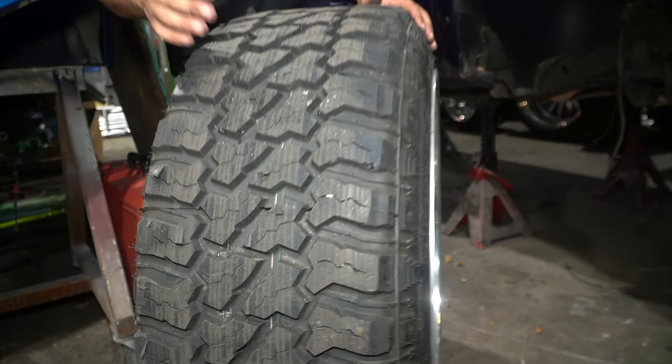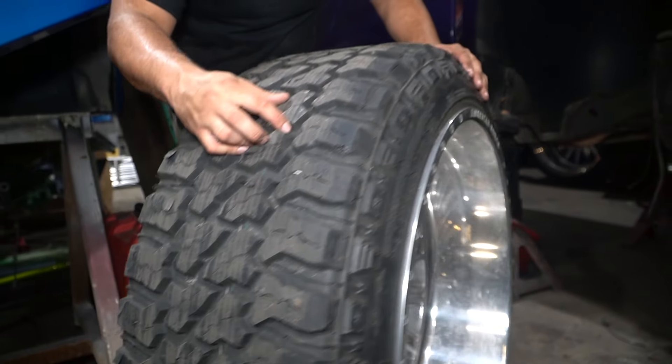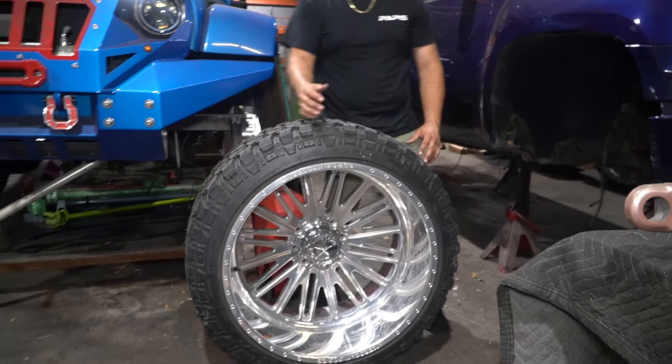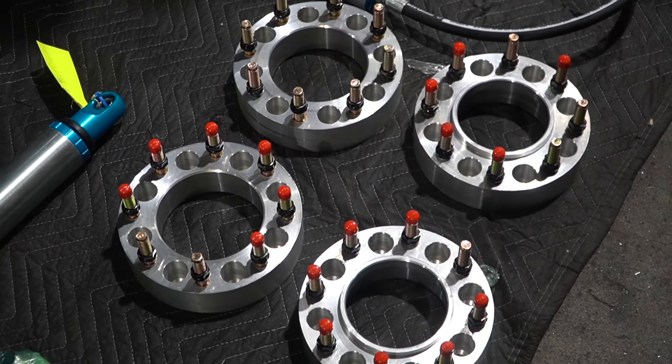Like I always tell you guys, truing your tires is super important. You lose about half an inch of height, but your tire is going to start its life as a perfect circle, which is super important. These are actually Duramax wheels, so we're going to have adapters to go from Ford to Duramax bolt pattern.